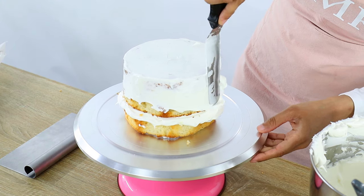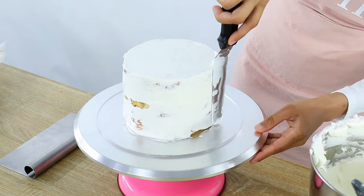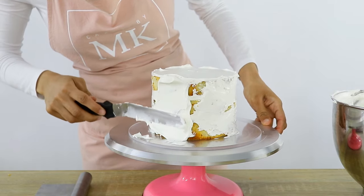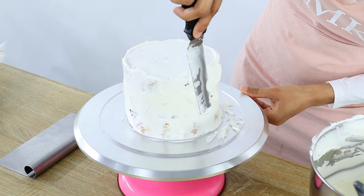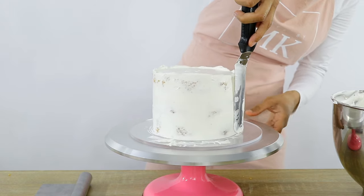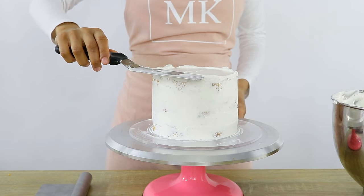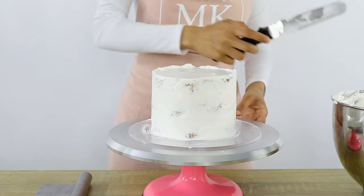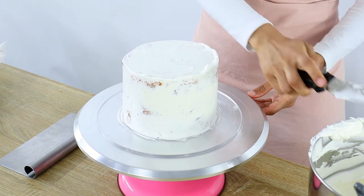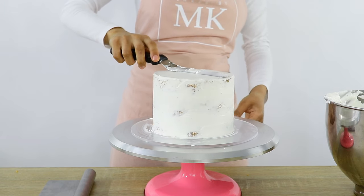Now once the top's smoothed out you want to start using the excess whipped cream to start covering the sides of your cake. If you've got some exposed cake simply get more whipped cream and cover up the rest. I'm using my spatula to smooth everything out, and then to smooth the top I'm holding my spatula really straight and pulling it into the cake as I turn the turntable — this captures the excess cream on the top edges and smoothens everything out. Just remember to scrape your excess cream off before you go ahead and scrape the top of the cake again. Then one last smooth and the crumb coat is all done.